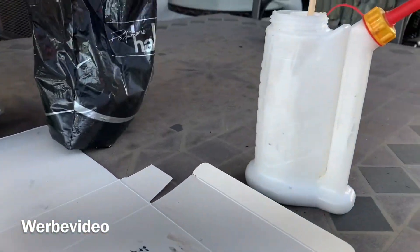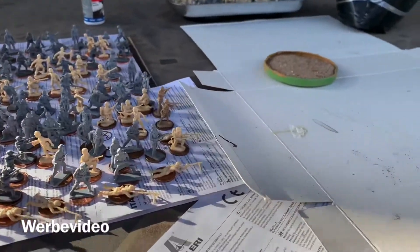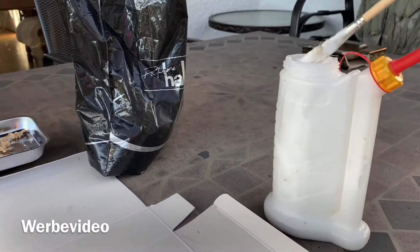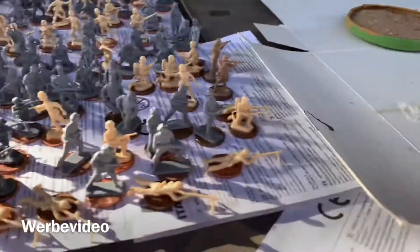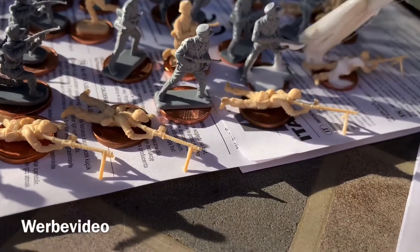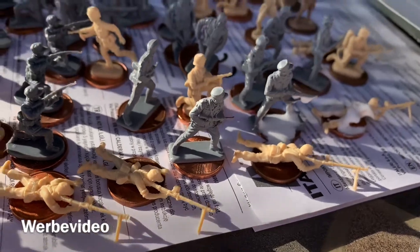The next thing will be using some wood glue and sand to sand the bases. I'll use a brush with a mixture of wood glue with a bit of water to make it a bit fluid, and then put it on the base wherever you want to have sand.